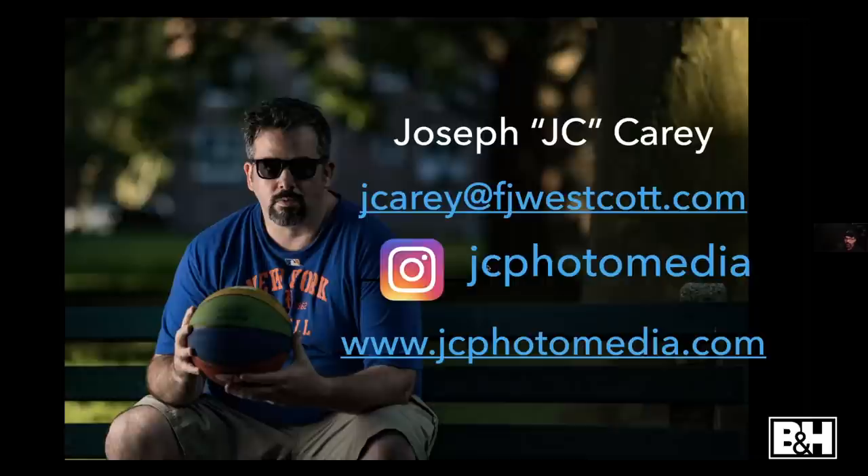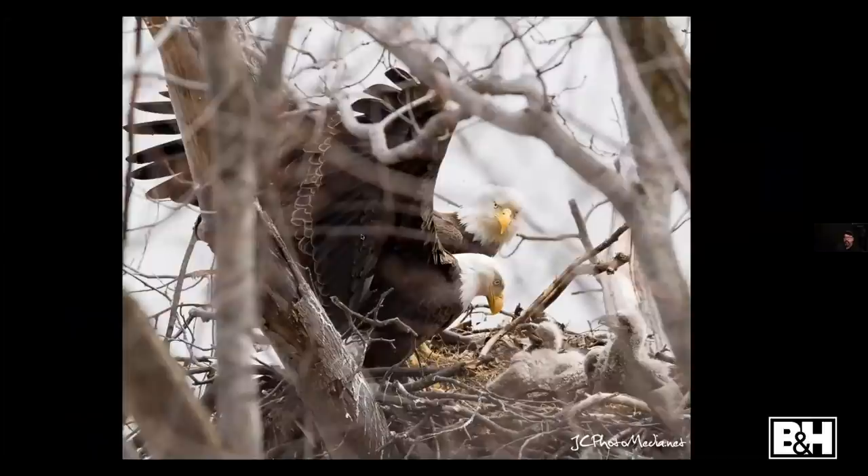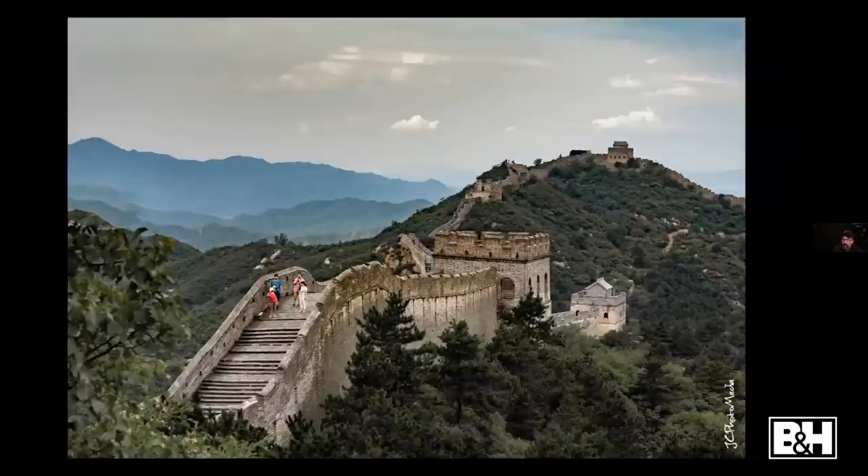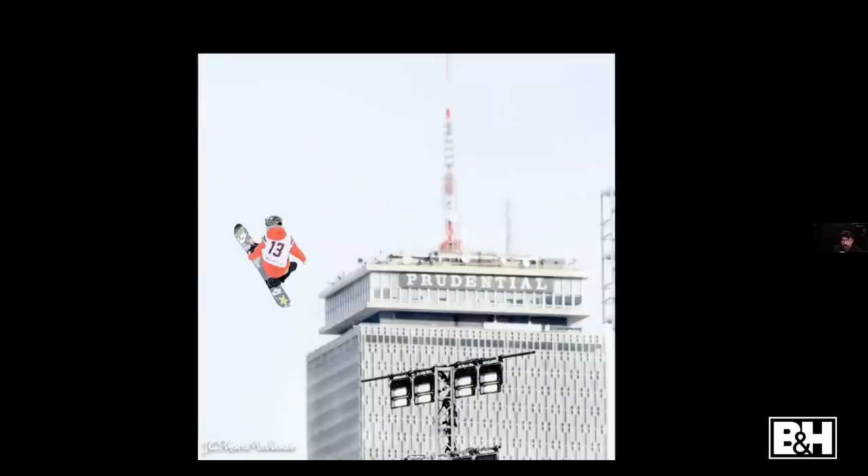So, who am I? I'm Joseph Carey, which conveniently works out to JC, which is what just about everybody calls me. There is my email — please take that down and write me if you have questions or want some advice. You can find me at JC Photo Media on Instagram and jcphotomedia.com. I'm a photographer — I've loved shooting for most of my life, whether it's abandoned buildings or sports.